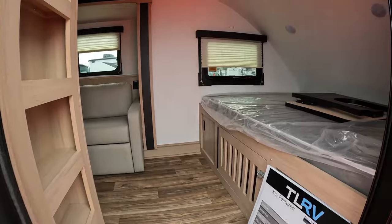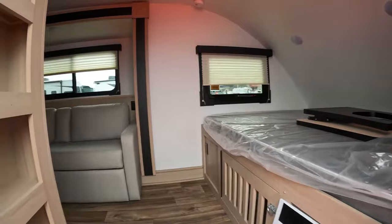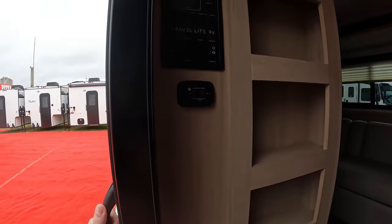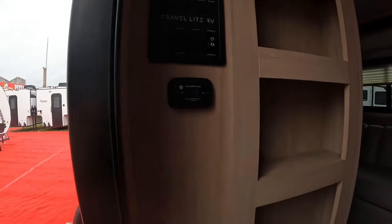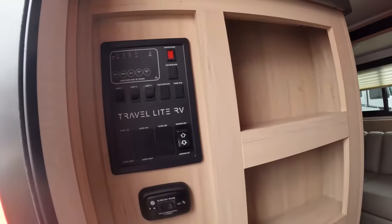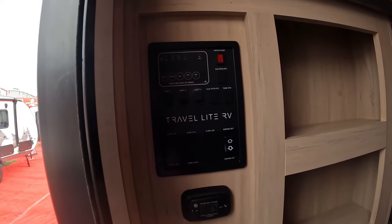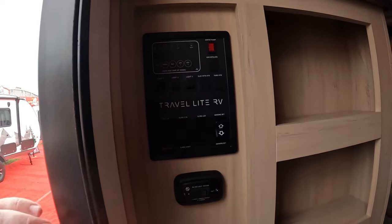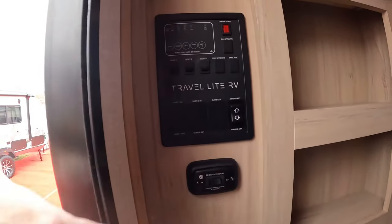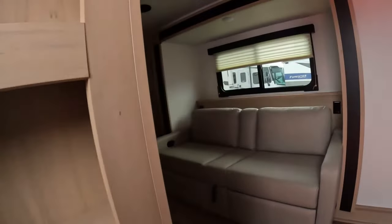Stepping inside, there's your queen-size bed — your 60 by 80. You've got storage and your controls right here: slide out, tank measurements, battery, fresh, black, gray one, gray two. You've got your lights there, slide in, and LED awning controls.